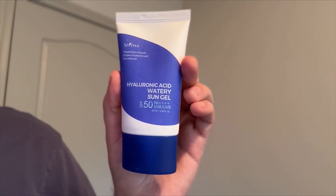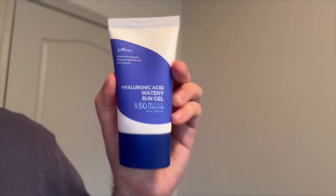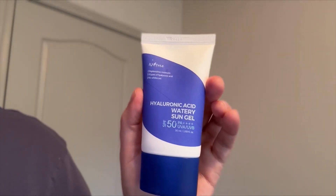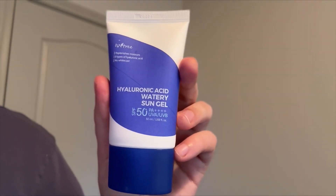Hey guys, so today I'm going to be reviewing this hyaluronic acid watery sun gel by Essentree. So anyone that knows me knows that I'm obsessed with sunscreen. I think it's the most important part of any sort of skincare routine, and I really love this.